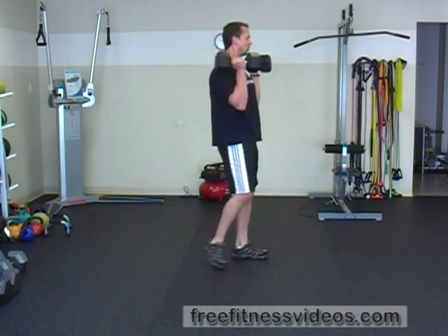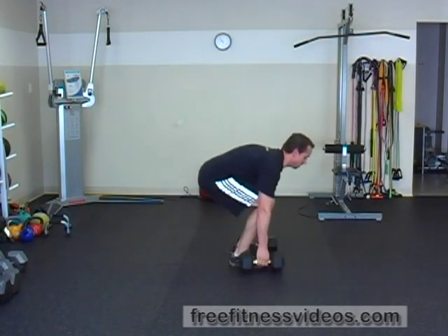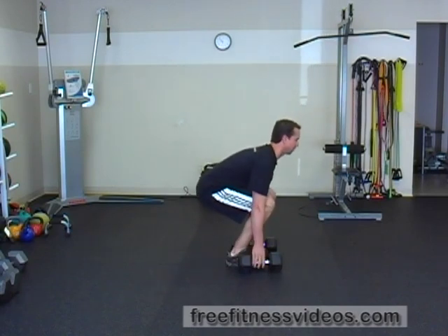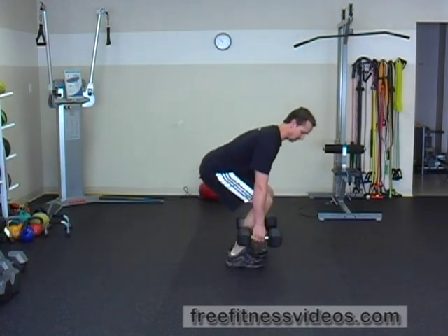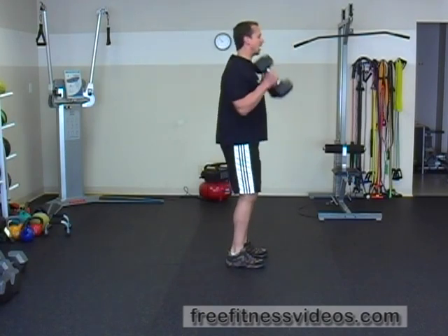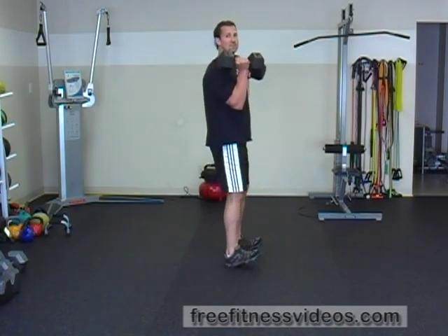It's important to get that little jump into the movement. So down, butt back — pick up the dumbbells and you're going to viciously drive the dumbbells up, shrug your shoulders, and try to push your body beneath them as you receive them at the top.